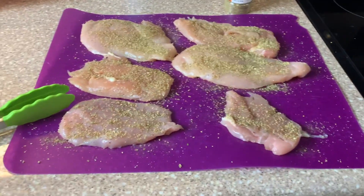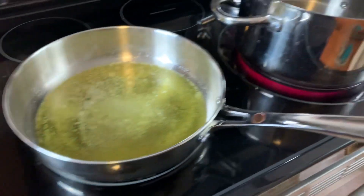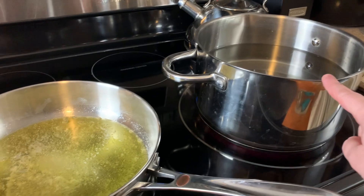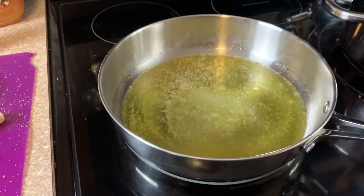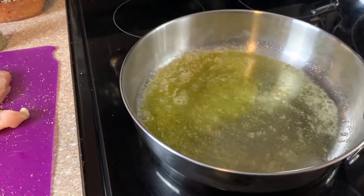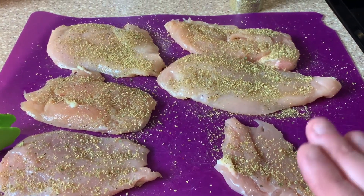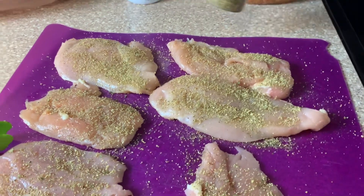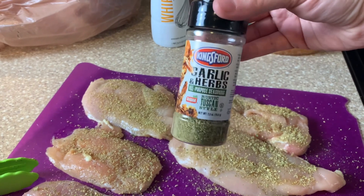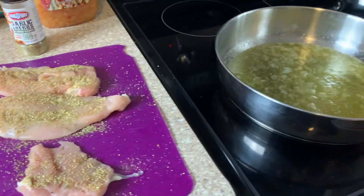For dinner tonight I'm going to make some Italian chicken breast with some alfredo and pasta. I've got my water started over here heating up, and I've got some olive oil and a couple tablespoons of butter ready. I've taken my chicken breast and cut them in half to make them thinner, then seasoned them really well with this garlic and herb seasoning — you can find this at Dollar Tree. Seasoned on both sides.